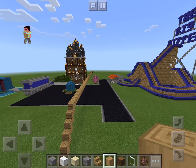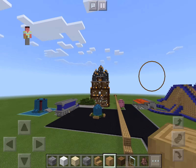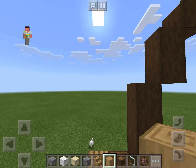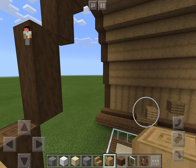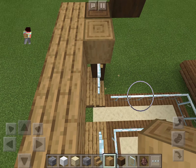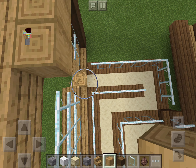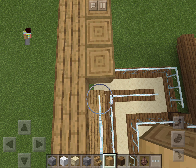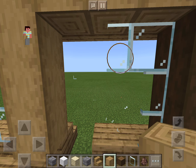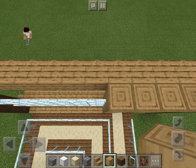If you've noticed, I go with a very wooden theme a lot — as you can see, the big dipper here is wood, and this is, yes, you guessed it, wood. I am going to change the glass panes and the edges to stripped oak because I like the way that looks better.